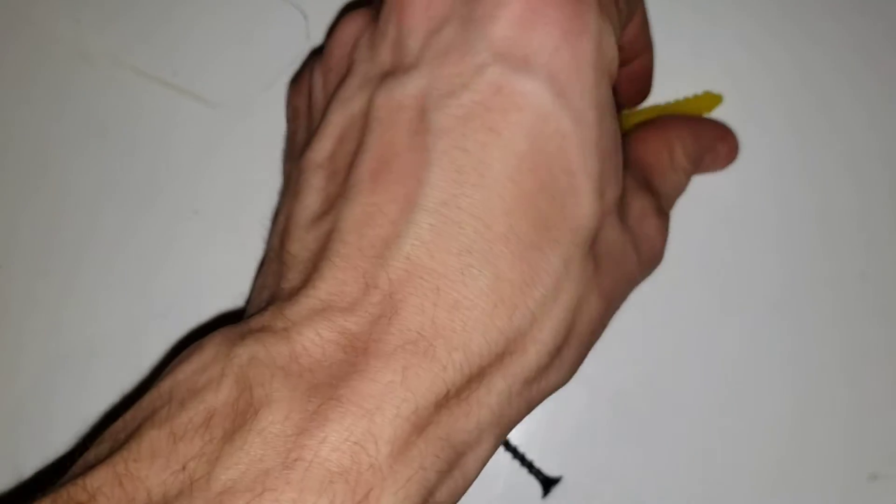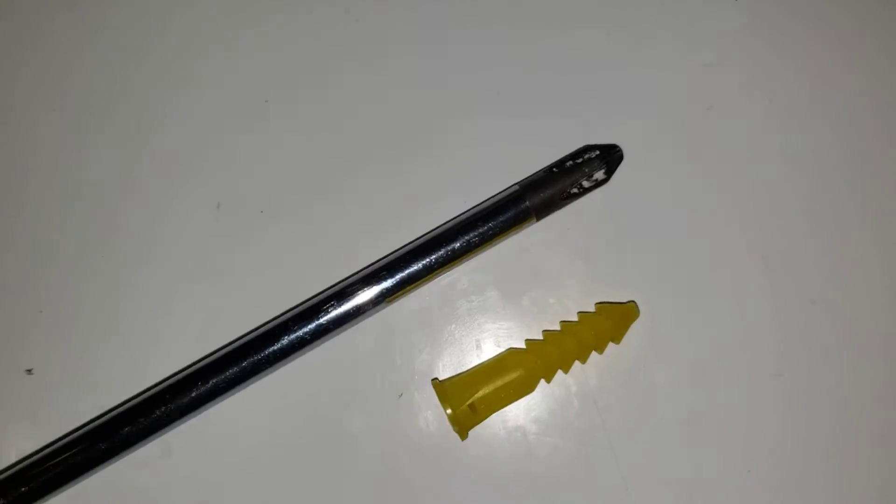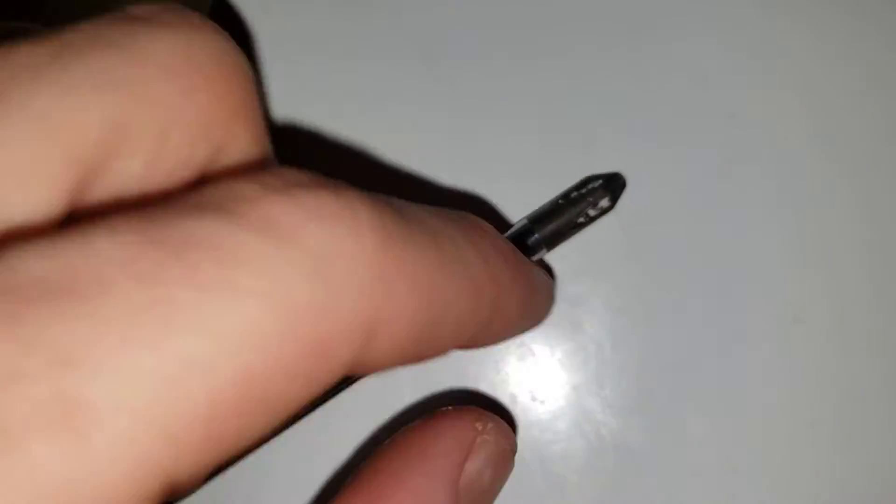The screwdriver should be about the same width here as here.